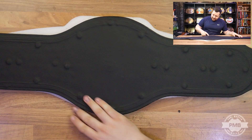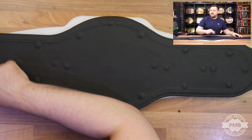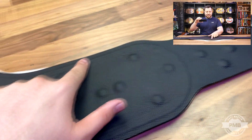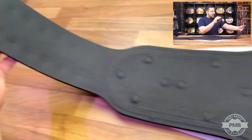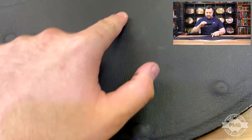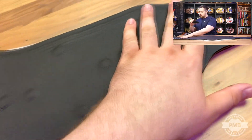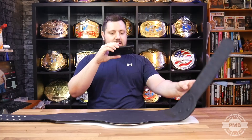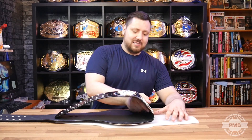Now we're going to flip the belt over to take a look at the rear. You can see the back of the strap here - you can pretty much make out the stitching lines around the five main plates. You can see the indentation in the backing of the stitching lines; it looks really nice. You can see the back of the snaps all there as well, and the spinner piece you can probably faintly make out. All the screws are covered with this nice black leather backing.